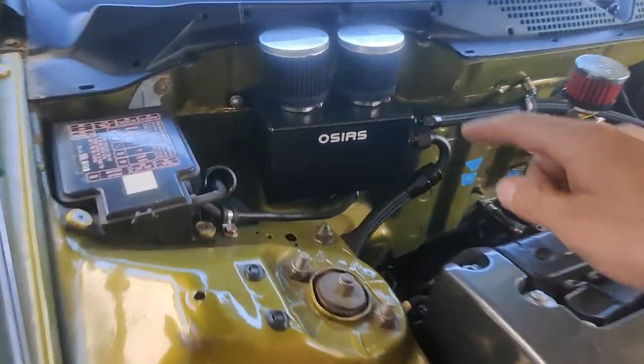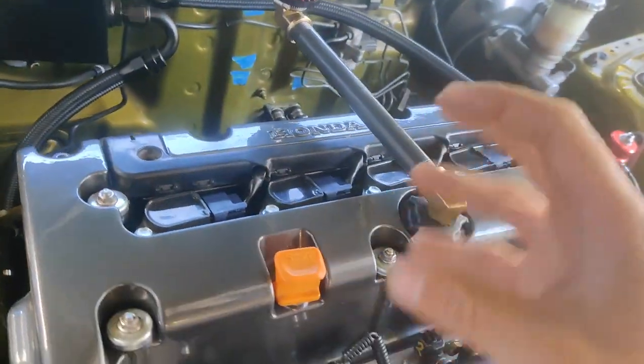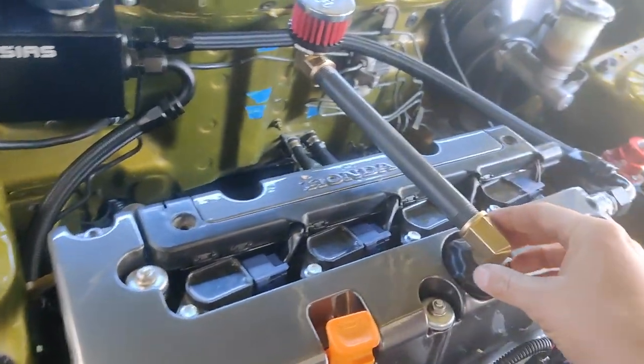I wanted to breathe more. The issue I was having with the first setup was oil — when I would beat on it, oil would leak out of the filter and get on the bottom of the hood a little bit. Nothing major, but the most important reason is I want more airflow. The original setup I had was a quarter-inch airflow; this is a half-inch airflow. So it's breathing a lot better. I barely get oil in my oil catch can, and that's because it's breathing really good.